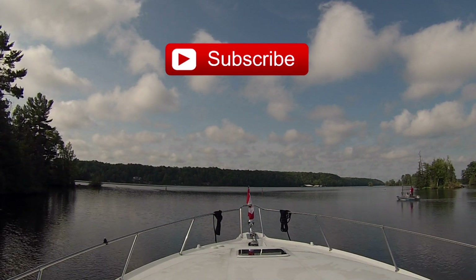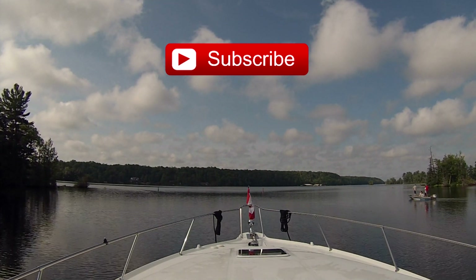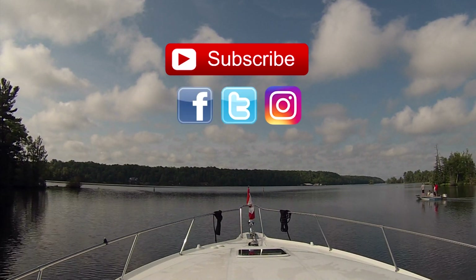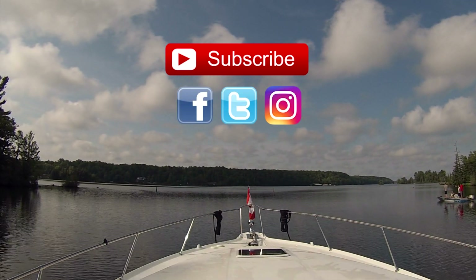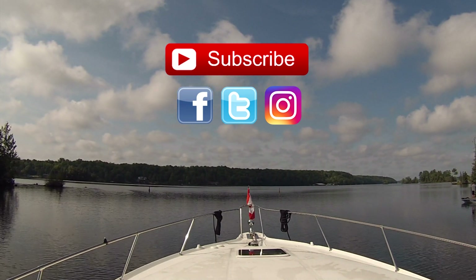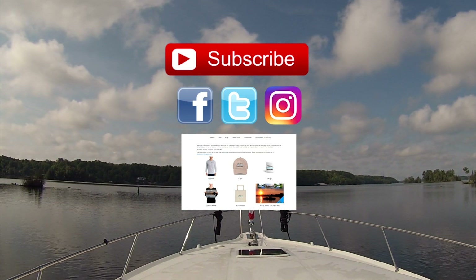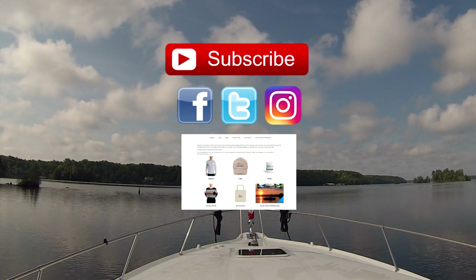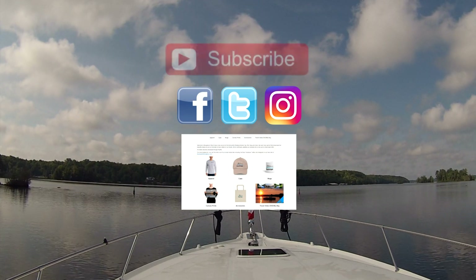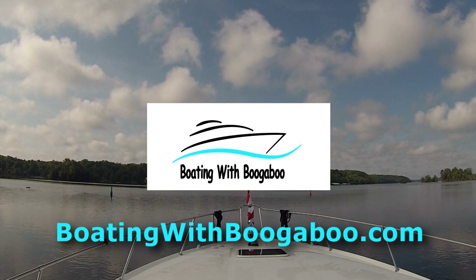Thanks for watching. Hope you'll subscribe so you don't miss any of the new boating videos coming up. I also post daily on Facebook, Twitter, and Instagram, so check that out to get your daily boating fix. Head on over to my online store where you can find shirts, caps, mugs, and a whole lot more. All the links can be found down in the description, or click on over to boatingwithboogaboo.com.